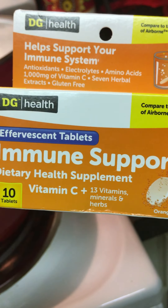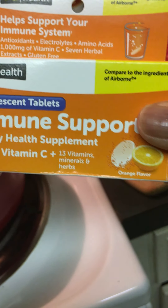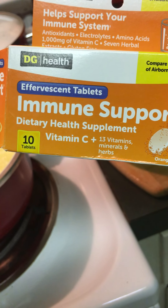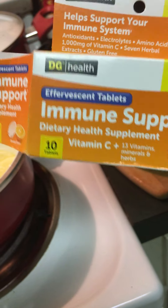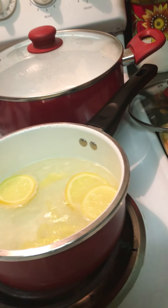While that's boiling, I'm also going to show you what else I normally add to my water — not the tea, but just a glass of water. I add this immune support. It says vitamin C, has 13 vitamins, minerals, and herbs inside of this. I use this also — Emergency-C, I use it also.